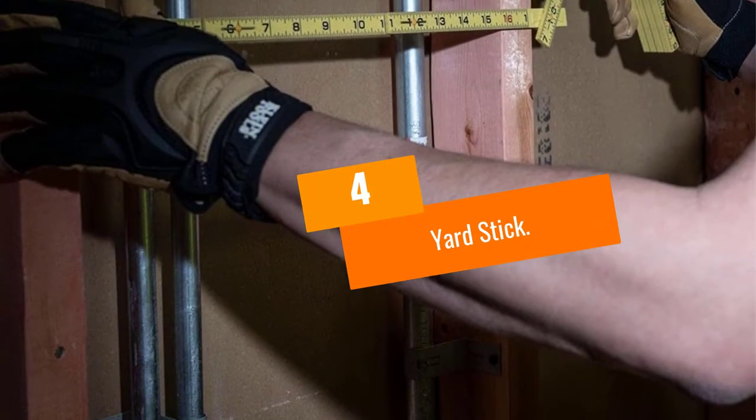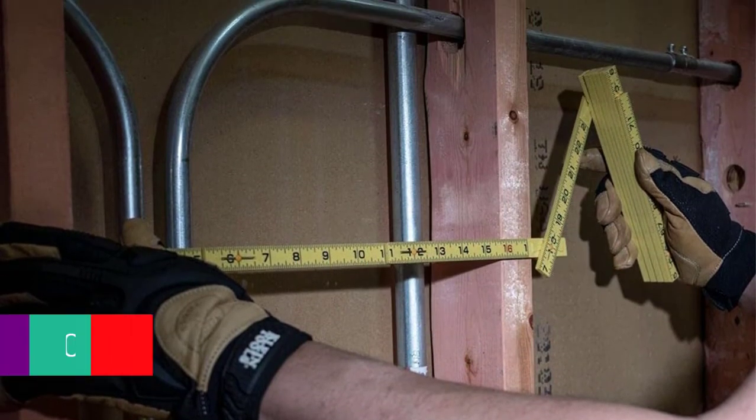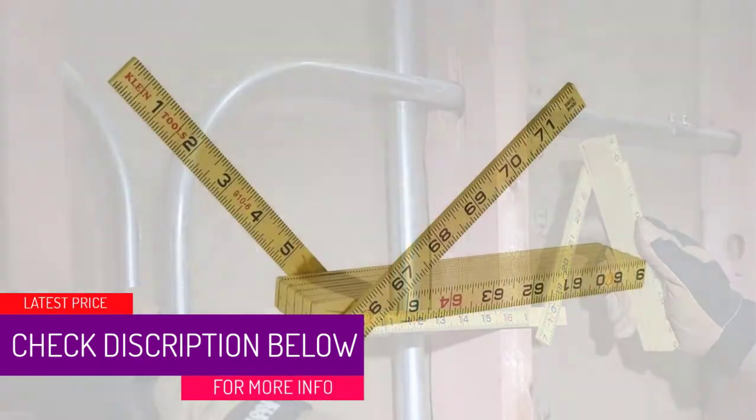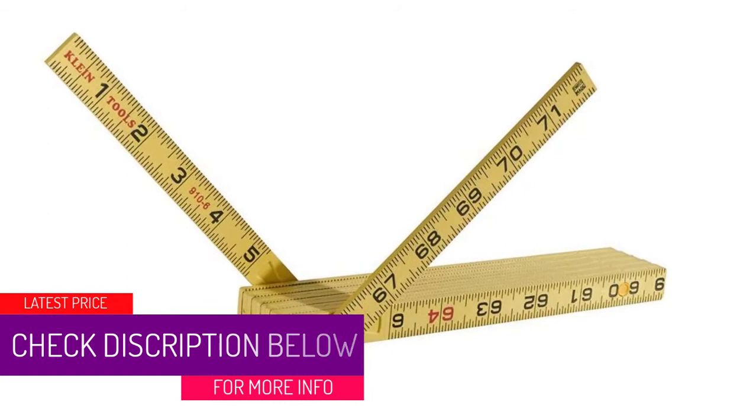At Number 4: Yardstick. Most will remember the wood yardstick from childhood classrooms as teachers used them to point to chalkboards. This was an often used, essential measuring tool for classrooms and workshops.